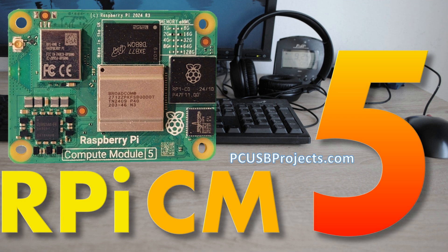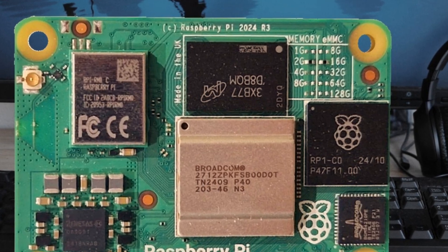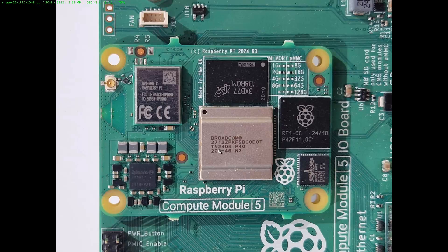Hi folks! This is what I've predicted. This is Raspberry Pi Compute Module 5. It's been introduced at the Munich Electronics Fair a few days ago, and we can see that it's very similar to a Raspberry Pi 5. It's got the same system on chip, memory module, RP1 microcontroller, Ethernet controller, power management controller, and Wi-Fi controller. These are more or less the same.